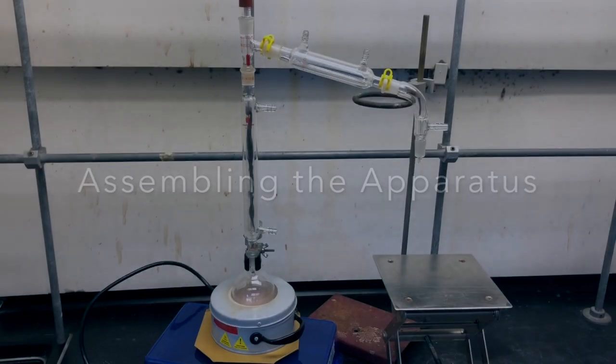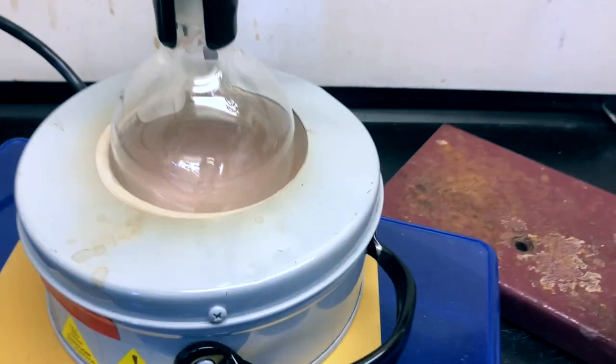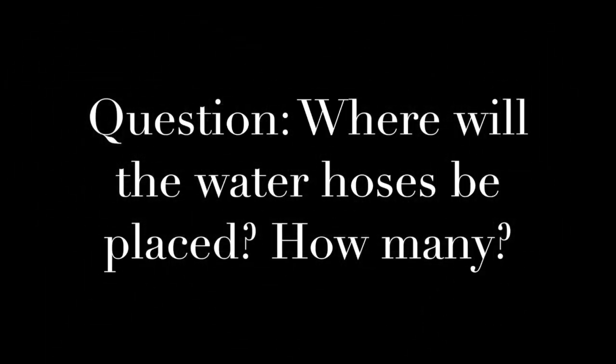Our apparatus now has a smaller boiling flask and a smaller ceramic heater due to having less than 100 milliliters of boiling liquid this time. We have packed the fractionating column with steel wool, placed our thermometer in the same way, and set up the condenser with an iron ring for support.